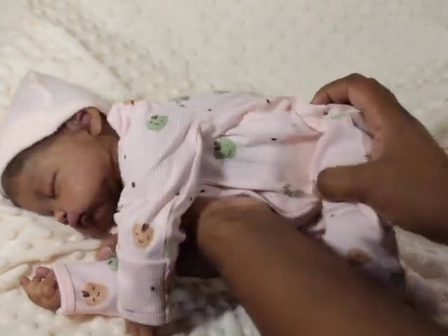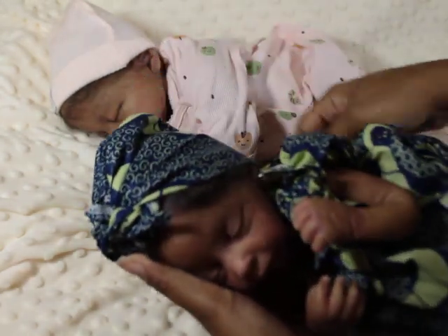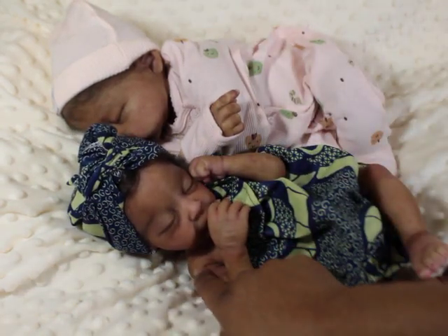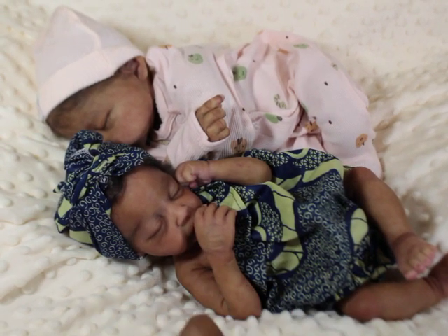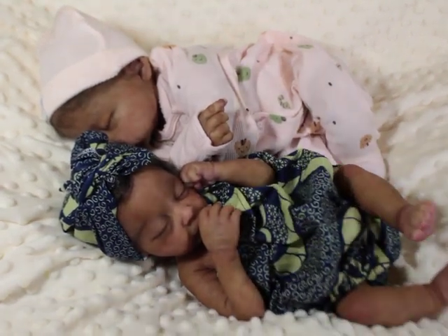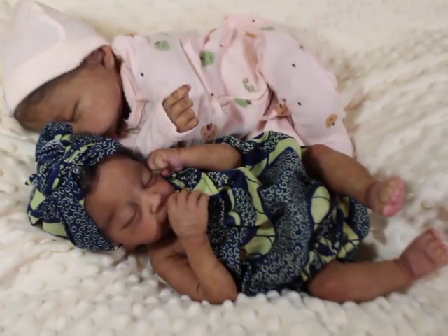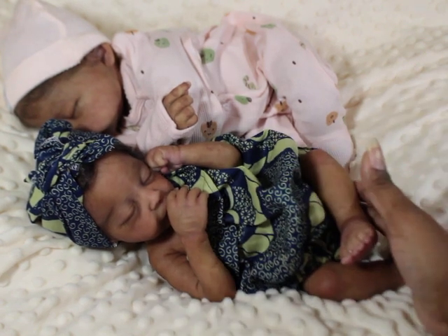She's very posable. And then we have Nori — don't mind that her hair is not done, that's why she has on her little headscarf. So Nori is a full body, what some people would call a micro preemie. She's 14 to 15 inches — I measured almost 15 inches, but she's marketed as a 14-inch baby. I'm sure they'd rather go on the smaller size so people won't complain.